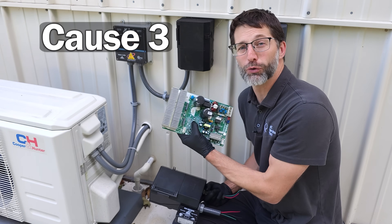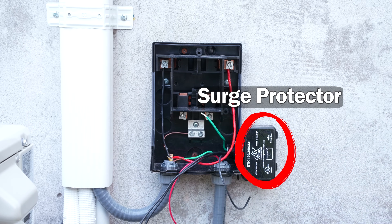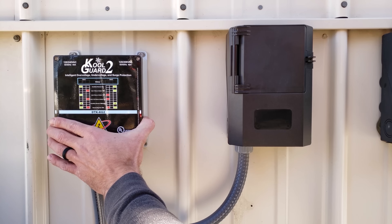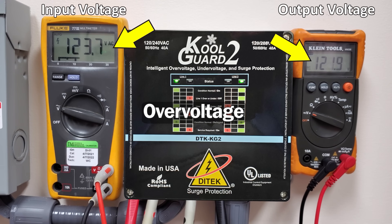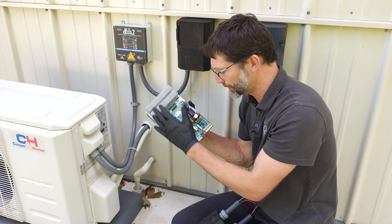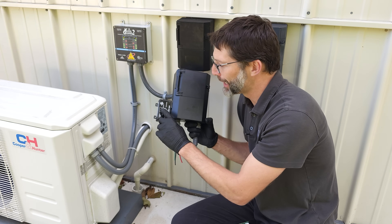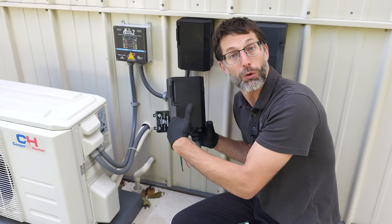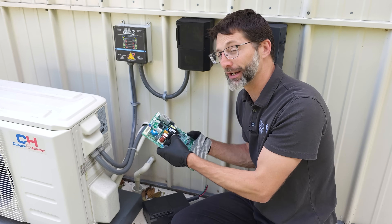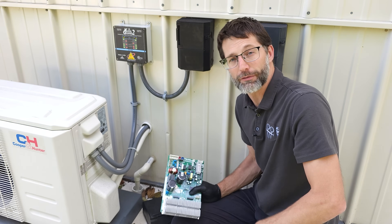Cause number three is that the circuit board could fail due to a spike in voltage — some type of surge. You want to install surge protection on the disconnect. Over voltage or under voltage from the power supply can also cause the main circuit board in the outdoor unit to fail, so having a monitoring system for over or under voltage is important. Surge protectors are only good for a certain period of time; the indicator light will go off once the protector is no longer able to protect because it's been used up. We have a lot of dirty power in the US, so protecting these circuit boards with surge protection and over/under voltage protection is really important.